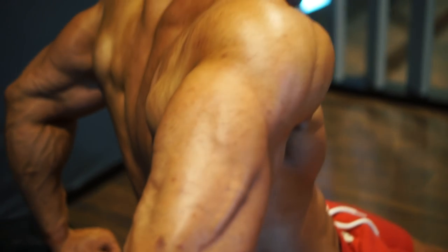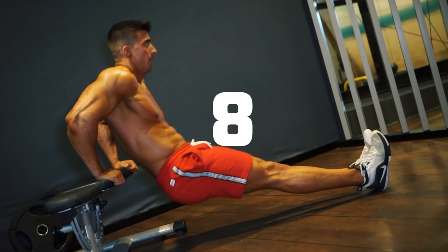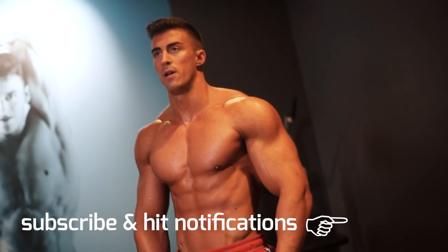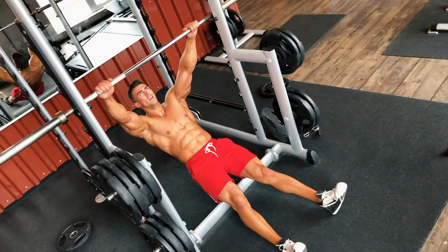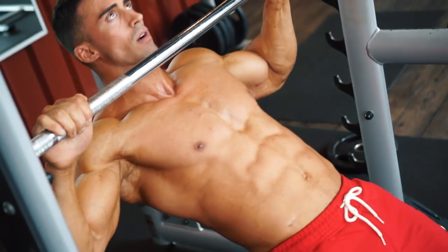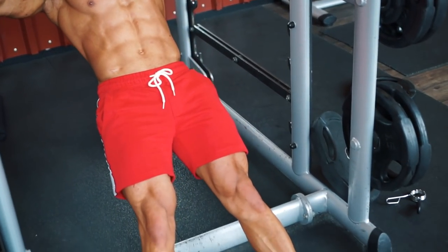This workout is great if you can only get to the gym once in the week — it'll help keep your whole body toned and burn calories at the same time. Let's go straight into Australian pull-ups using the bar. Keep the body as straight as possible, explode up, then slowly back down — 30 reps.